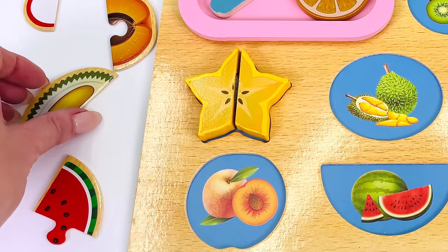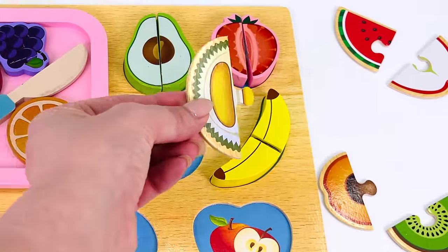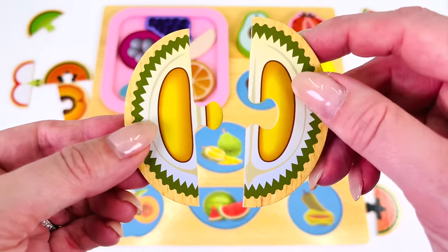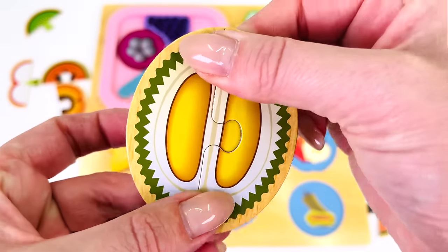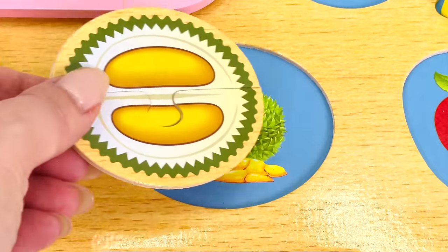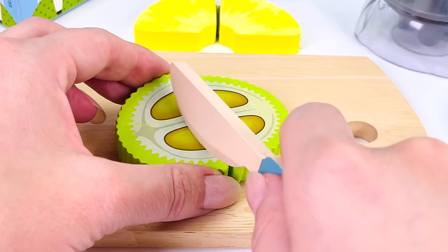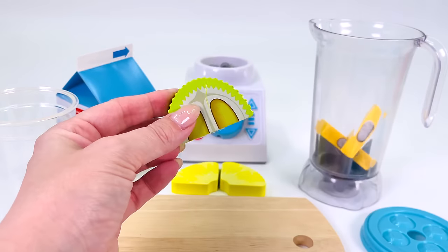And let's look for the second tropical fruit — durian. Here's one half. Where's the other half? Is it over here? Maybe down here. Here it is! We found it. Let's put the two pieces together. Durian — the king of fruit. Now where does it go in the puzzle? Right here. I'll take the durian to the kitchen and add it to the smoothie. Cut it in half and put it into the blender.